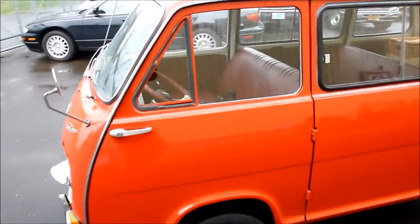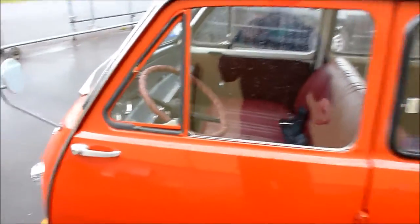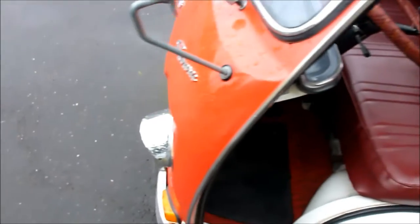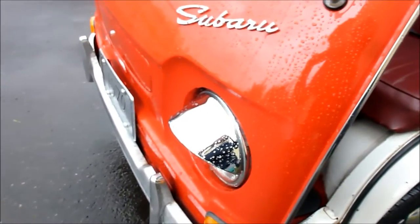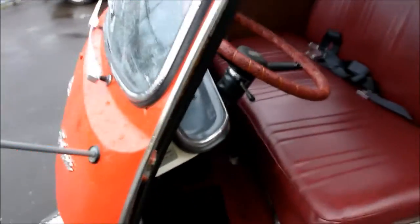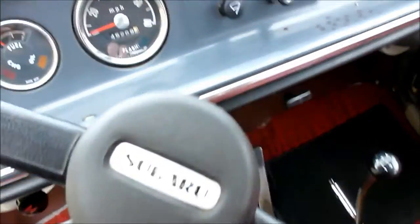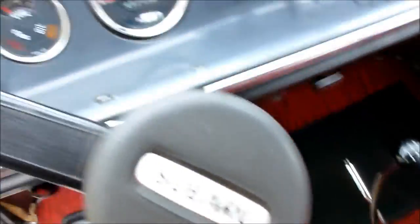He's red and pretty darn cute. He's got one of the stock mirrors there and the cute little headlight eyebrows. He has the cool little Subaru sticker on the horn button.